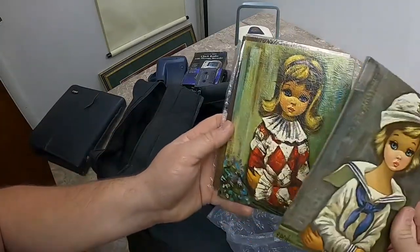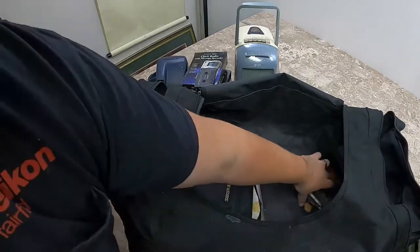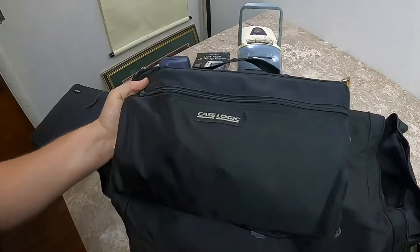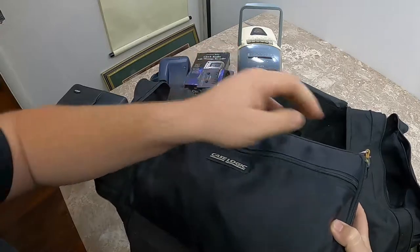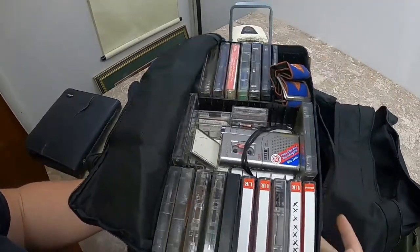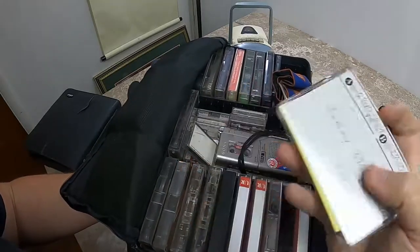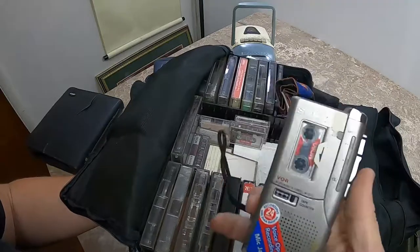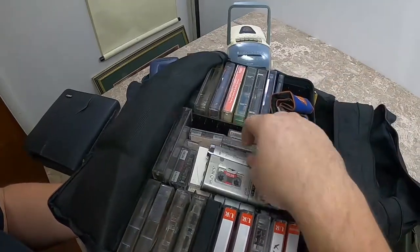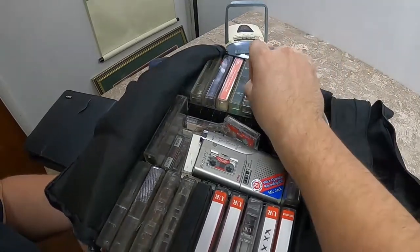We got some picture frame things — just random little pictures in here. Got a razor. What's this? Oh, that's heavy. Look at that — it's all tapes! This one's marked X, X, X. There's a little Sony micro tape recorder in here — it actually has power to it, that's weird. Got a little bunch of micro tapes and a bunch of other tapes. That's a really cool collection right there.